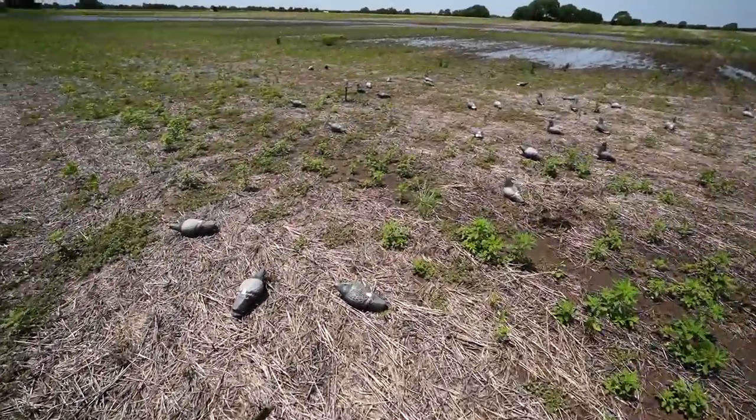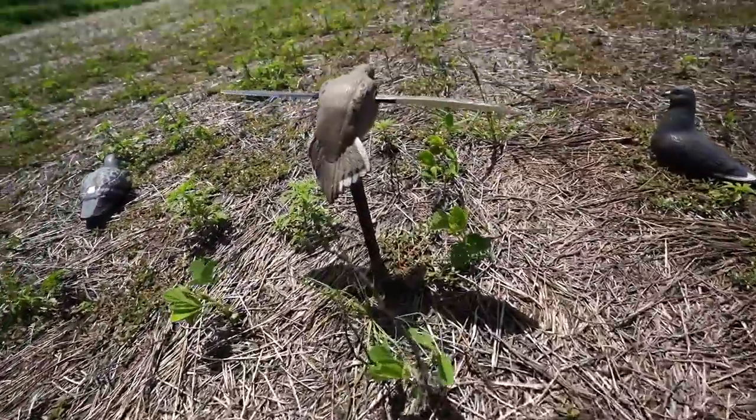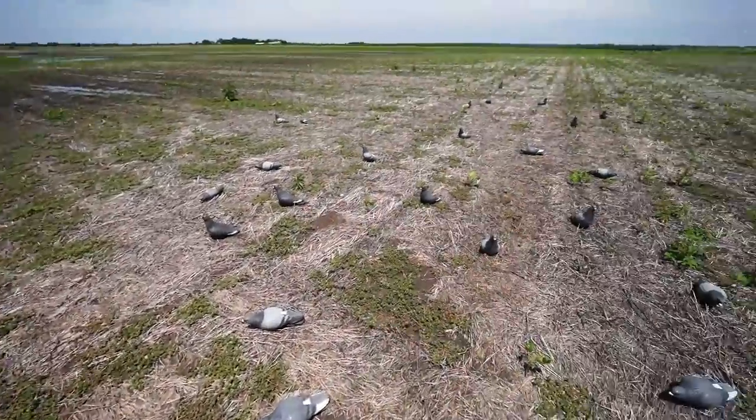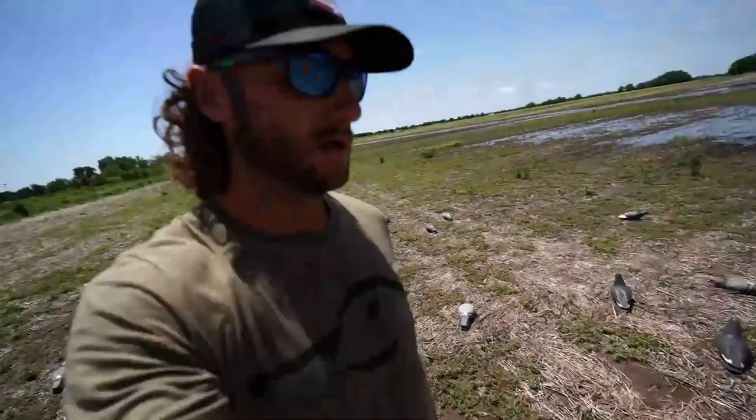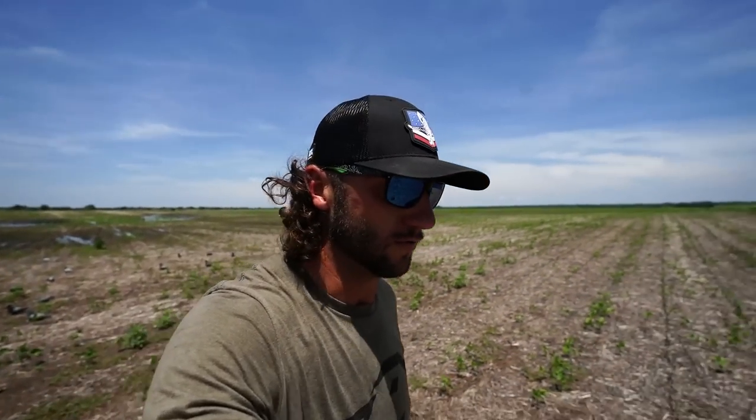Let me go show you the spread real quick. I had to walk in — could not drive in today. I just got out here as far as I needed to. The ground is extremely, extremely muddy. There's no way to get a side-by-side or a quad in here without just absolutely wrecking the farmer's field. But this is what I got going: one mojo really low to the ground, and one bag of full-body pigeon decoys — I'd say roughly 27 decoys. That's what I've been getting it done with. Don't need a bunch, don't need a lot of motion.